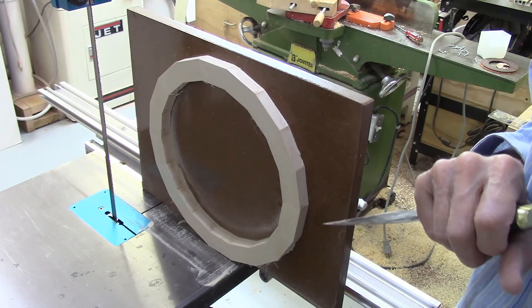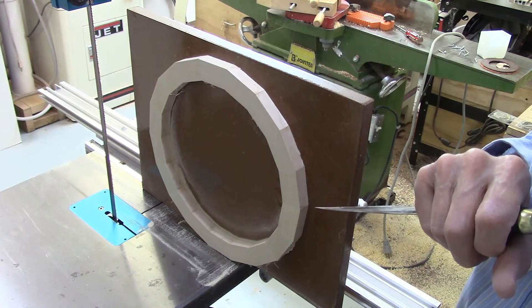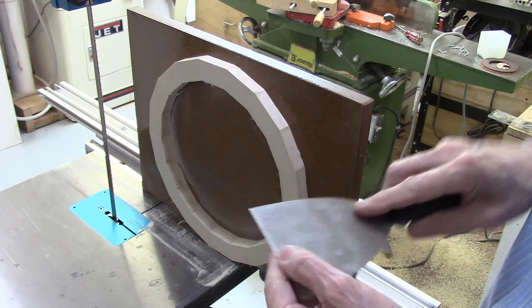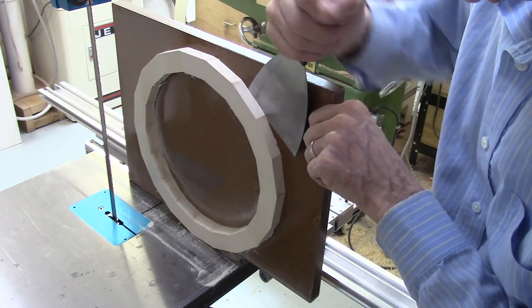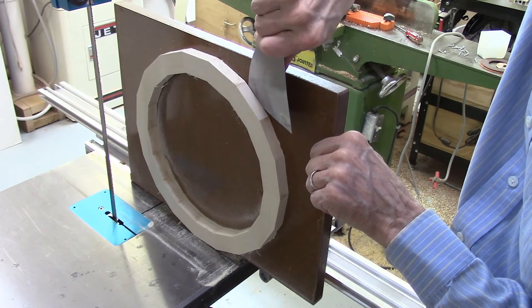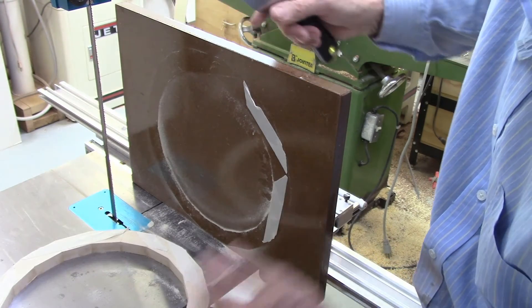The question often arises: how strong is the double-sided tape hold? I'm using X-fastened double-sided tape. It holds extremely well — in fact, you can't pop this off. You need a putty knife or a chisel to get it off. You can see that it holds quite well.